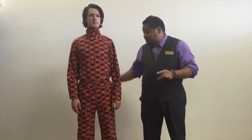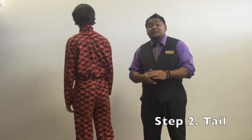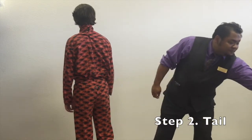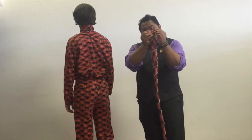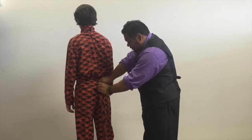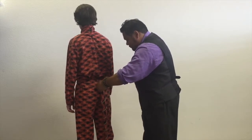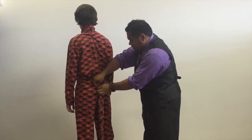Next thing you should notice — turn around — there's some curiously placed buttons. These are for the tail. Two, one here and one here, correspond to the buttonholes on the tail. Got that fixed firmly to the costume.